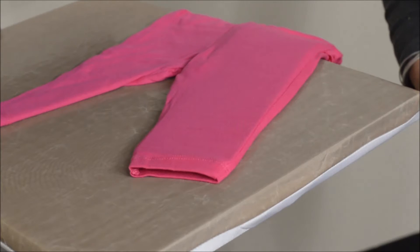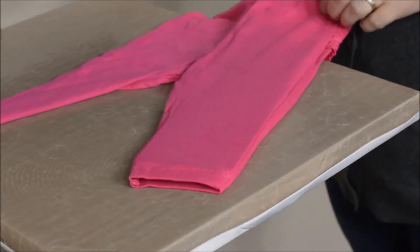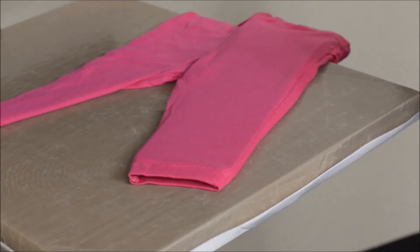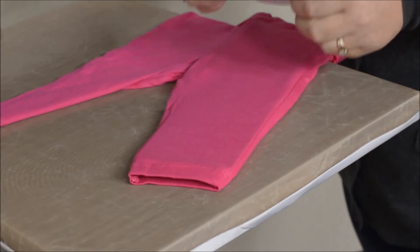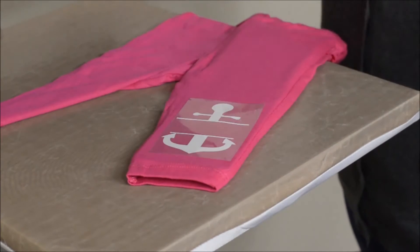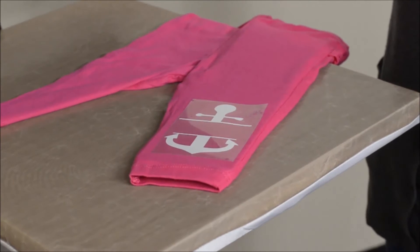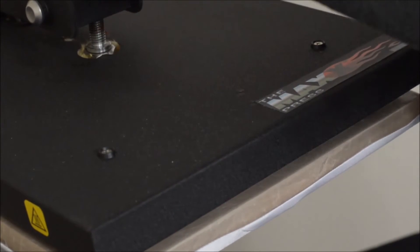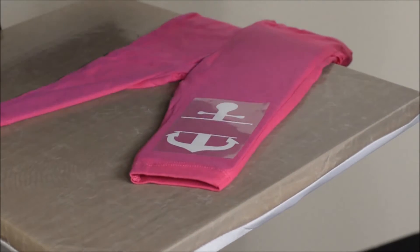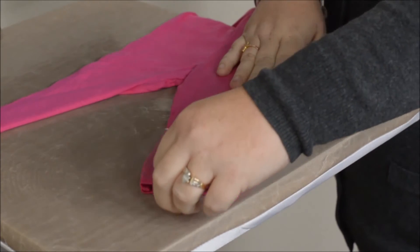You'll first want to take your garment and lay it on your press. We have inserted a Print Perfect pad because of the seams. You will then want to take your graphic and apply it to your garment. For your first application, you will just want to tack it down for about two seconds.